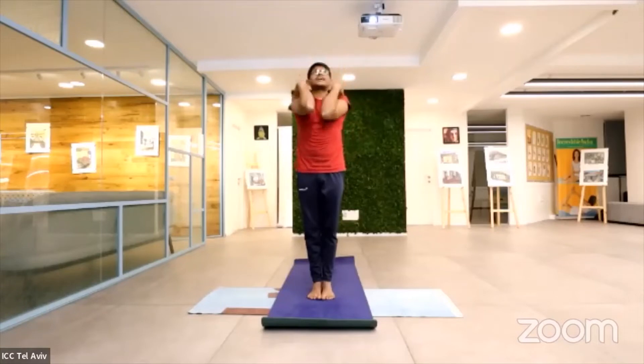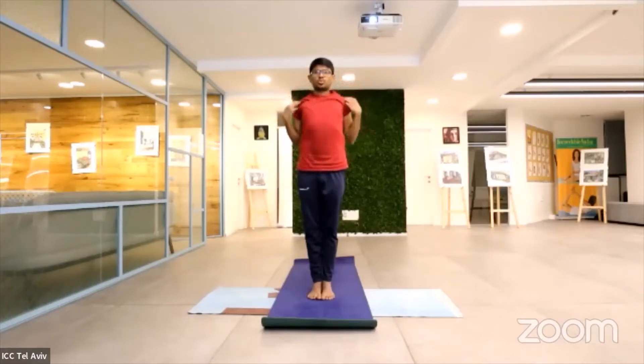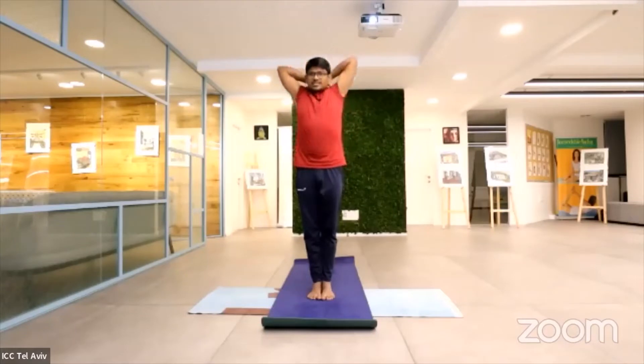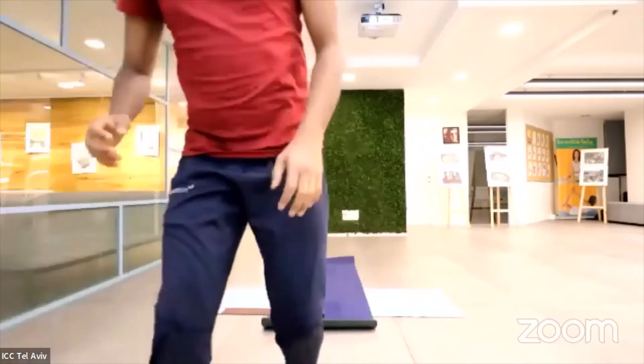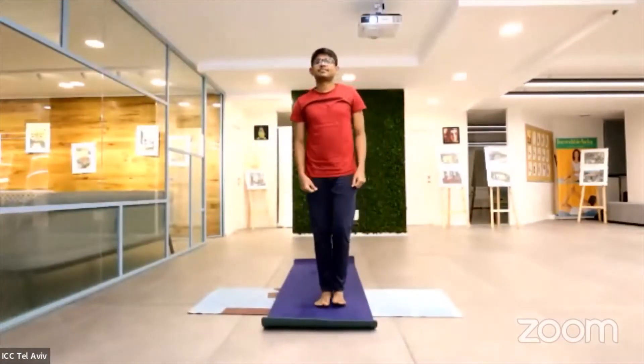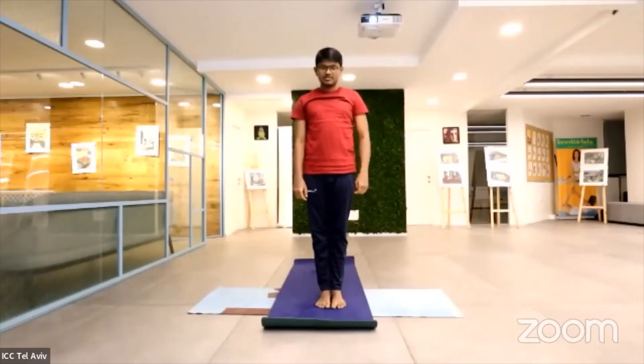Relax. Opposite direction — inhale, exhale. Inhale, exhale. Exhale, inhale, exhale. Relax. Now we have released the tightness on the neck and shoulders.